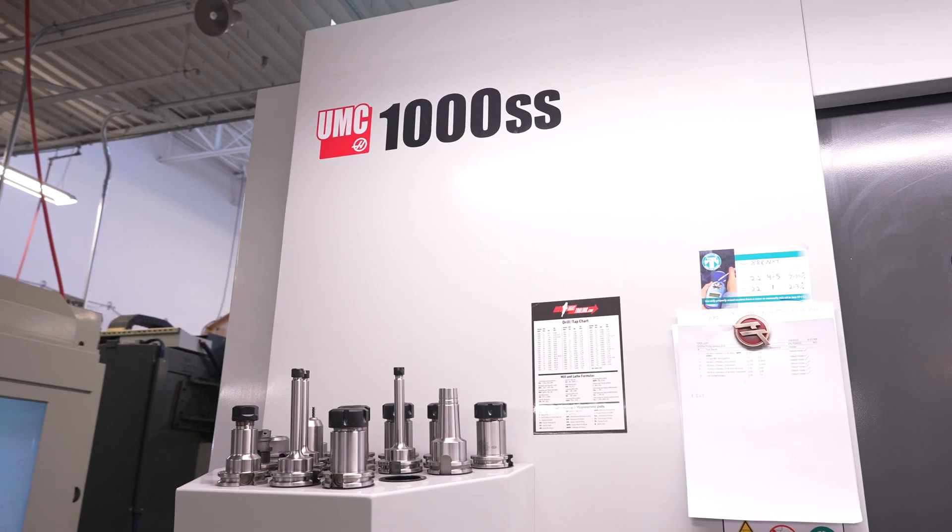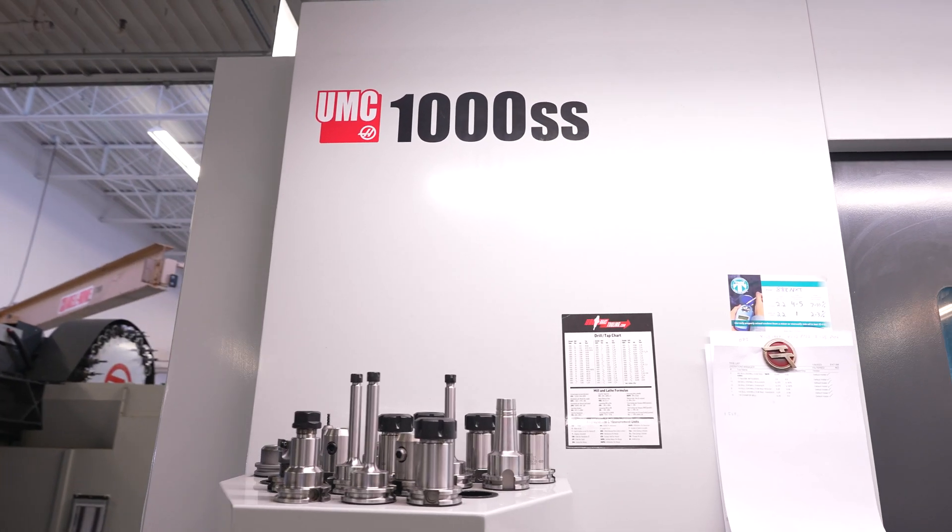As we grow in the aerospace industry and the medical industry, we like what Haas has done for us. As of the last few years, we're going to continue to grow that partnership moving forward.